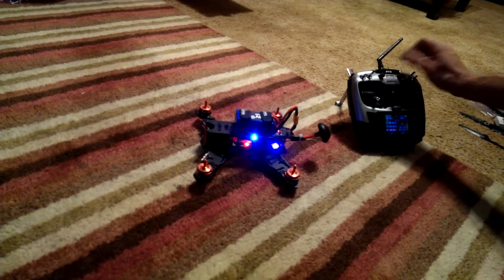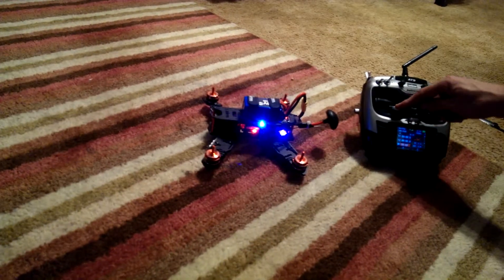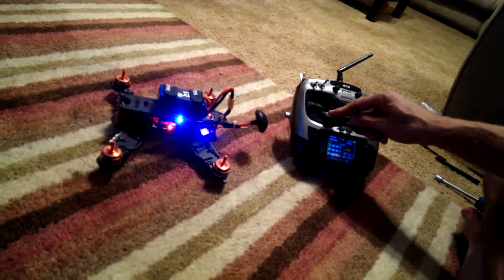As indicated, you should be able to see I moved the stick position to the full right down position for arming. Nothing occurs.